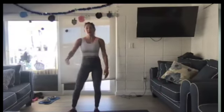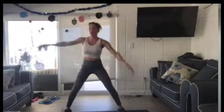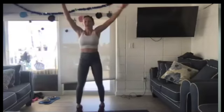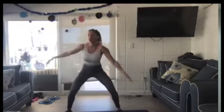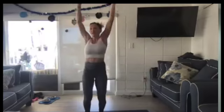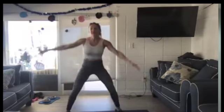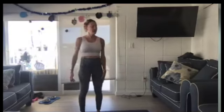Lateral touchdown. Keep going. Deep squat. Touchdown. Two, one. Break.